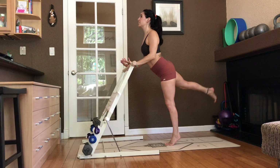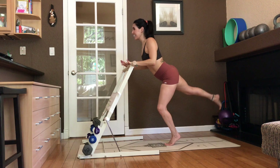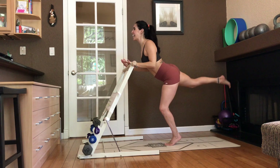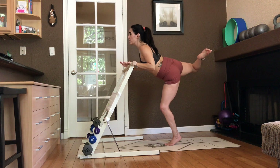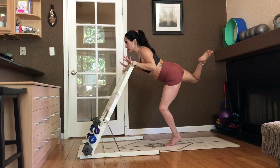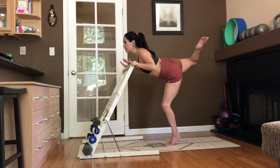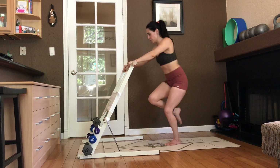Bend the elbows. Shine the heart forward. Little arabesque kick. You can soften the bottom knee. For eight, seven, six, five. Belly tight. Gaze ahead. Now bend both knees. Arabesque attitude. Open up the hip. Bend a little deeper. Pulse here. Eight, seven, six, five, four, three, two, one. We're going to take single leg.